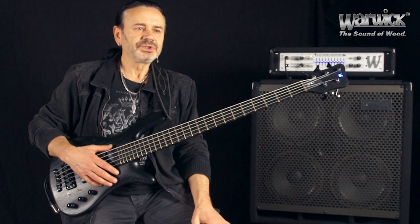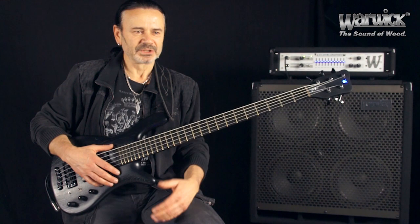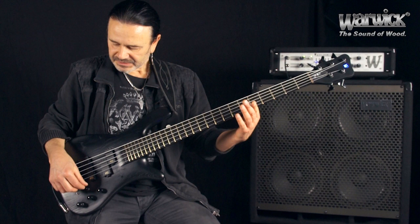Insbesondere wollte ich das haben für diese Mute-Sounds, die ja in der Regel relativ leise sind, aber ich benutze die auch gerne für diesen besonderen Sound und will es aber gar nicht leise haben. Und manchmal möchte ich auch gerne umschalten mitten im Song. Normalerweise könnte man das ja am Amp regeln, aber mitten im Song ist es blöd zum Amp zu rennen, und das kann ich jetzt auch mal vormachen.